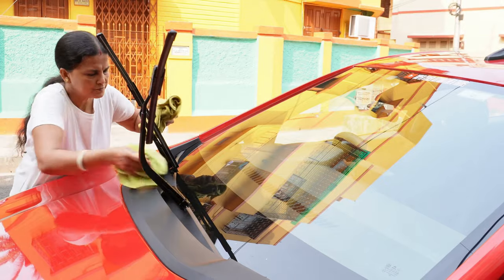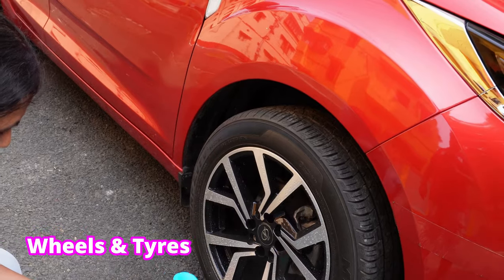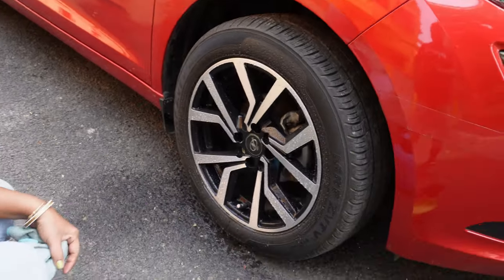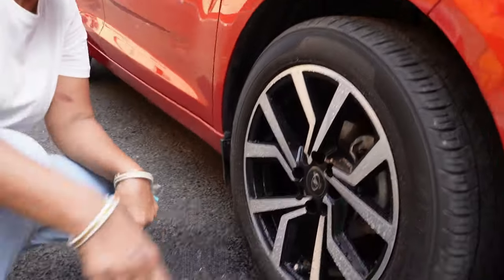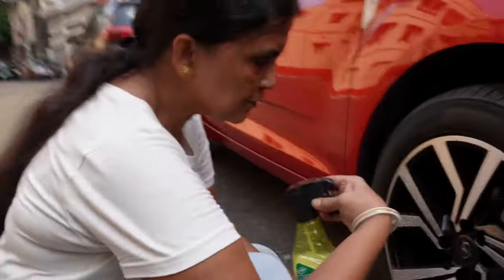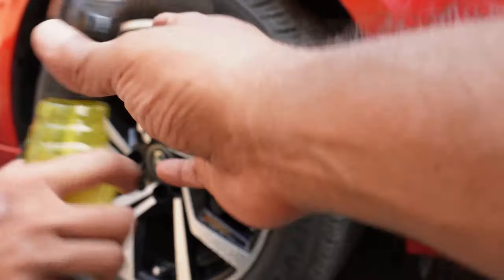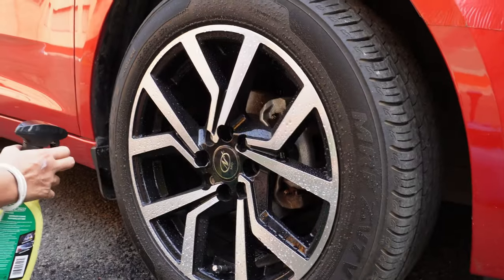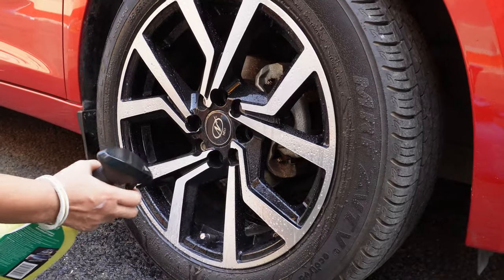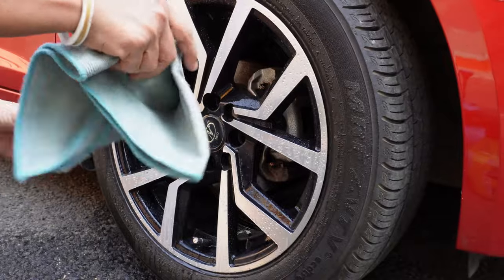Now finally we will move to the wheels. Before applying this to the wheels, my suggestion is to first apply some water and after that spray this waterless car wash. Then we will clean it with the help of a microfiber cloth.